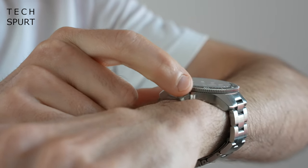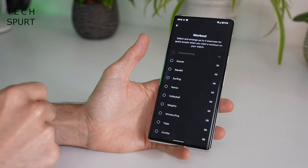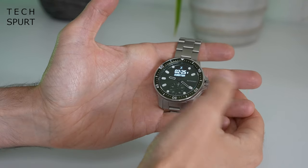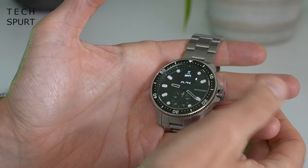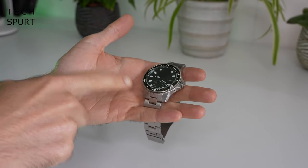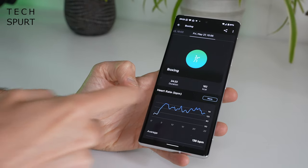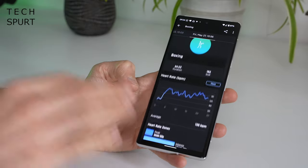You can also track your workouts via the ScanWatch Horizon — a long press of the dial automatically starts exercise tracking. There's support for around 30 different types of workout, with five selectable for fast access. During a workout, tapping the dial gives you access to duration, distance covered, current heart rate, and the date. However, for walking, running, and anything involving distances, bear in mind there's no built-in GPS — it's connected GPS, meaning you need to be tethered to your smartphone via Bluetooth. After your workout it all syncs up with the Health Mate app with a full breakdown of your heart rate and cardio performance, though it's pretty basic compared with more dedicated fitness smartwatches.